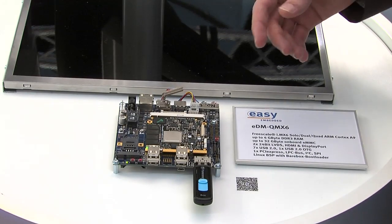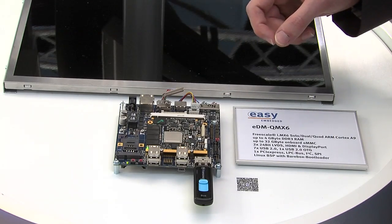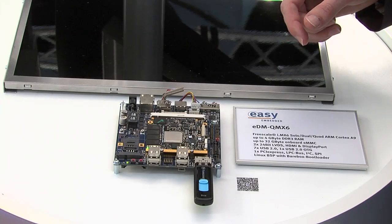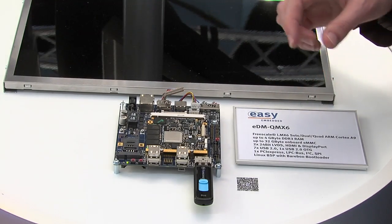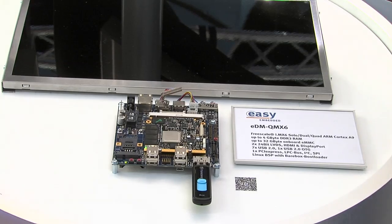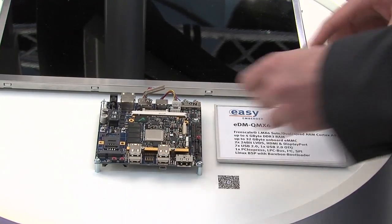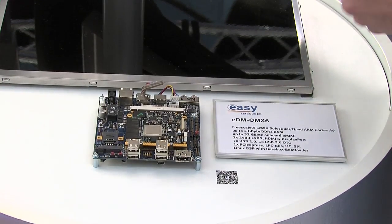Now we are transferring the new configuration file for the display interface and also a new version of the root file system. And when this LED starts to blink, like now, it tells us that the update is finished and everything is fine. Then we power off the board again, remove the USB drive, and connect the new panel.